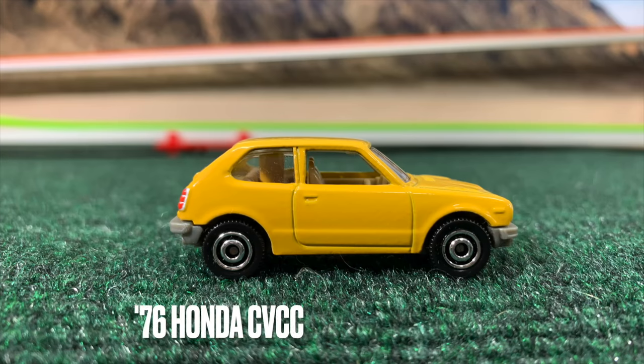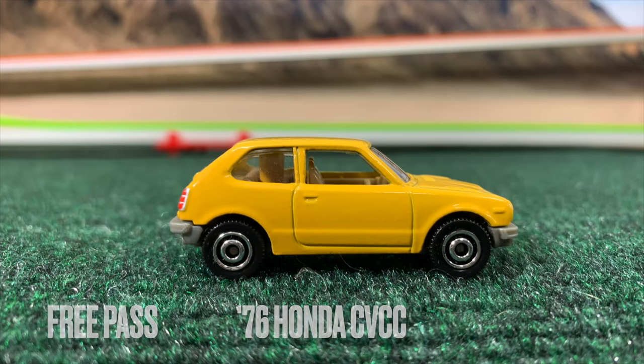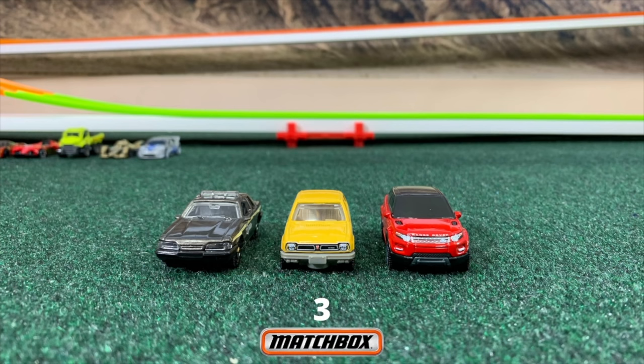Trimming down the time, slowly but surely. Honda Civic gets a free pass. Three Matchbox cars remain — Hot Wheels is done for today. The semi-finals and finals will be held only by Matchbox Cars — the Matchbox team has won.